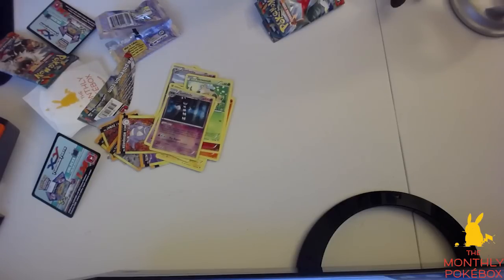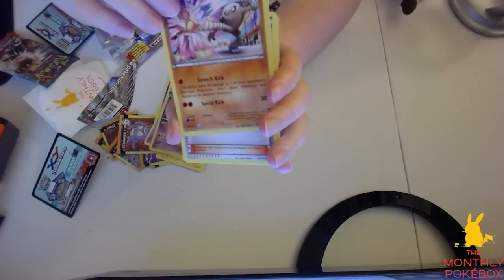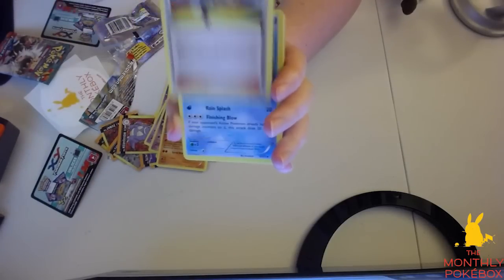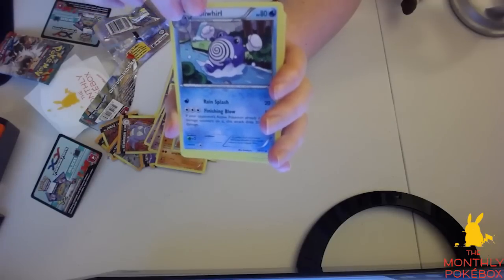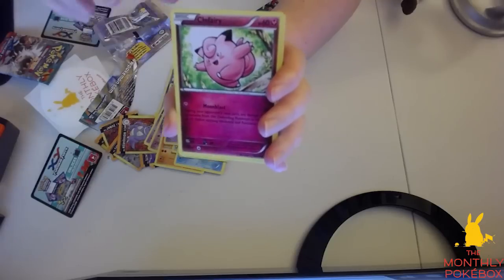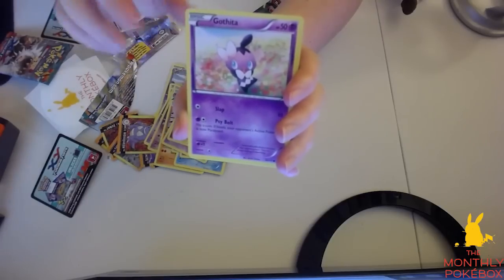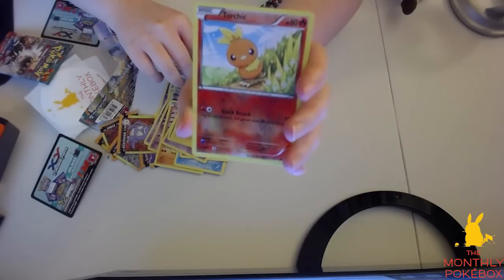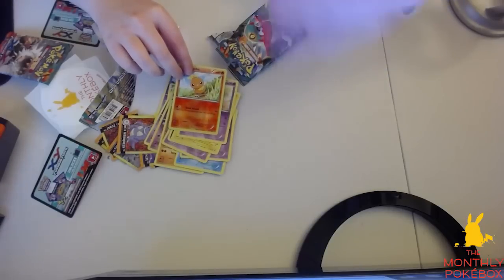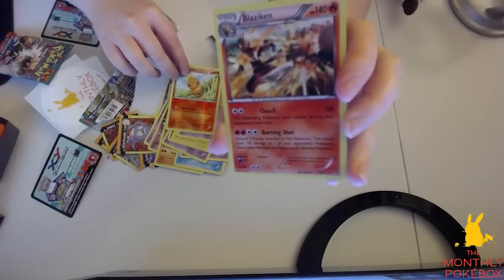I'm going to have to organize this afterwards. So we have a Hitmonlee, a Kirlia, a Poliwhirl — he's having a good fun time there — a Golett, a Drowzee — I really like that art — a Clefairy, and oh my god, that Pikachu is so cute, that's probably one of my favorite Pikachu arts so far. We have a Gothita, a reverse holo Torchic — that looks really nice — and we have a Blaziken, so that is our rare. That's a holo Blaziken — it looks really cool, I wish this would actually focus a bit better.